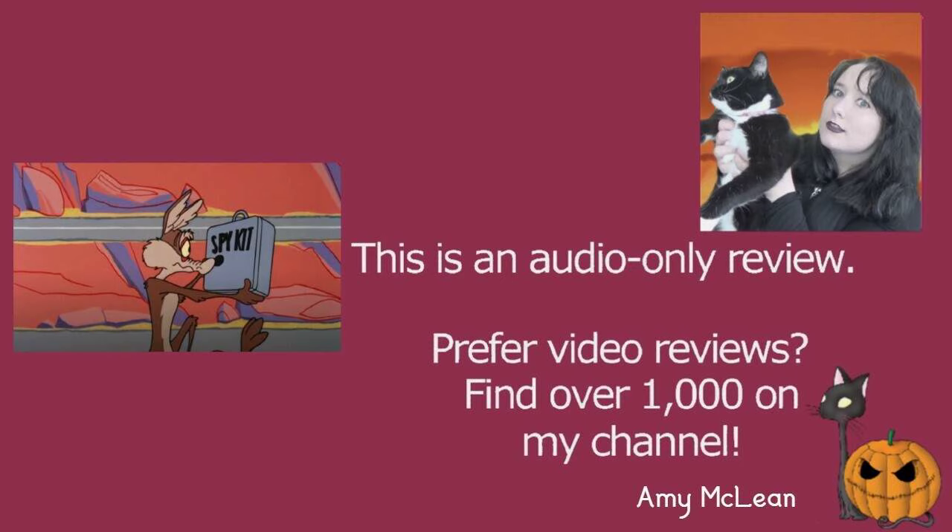Wile E. Coyote finds this spy kit and it's full of various different things that he can use to try and capture Roadrunner, which I thought was a pretty creative idea and I think it's presented very well. I don't want to say what was in the kit — I don't want to spoil it — but I thought it was quite fun.